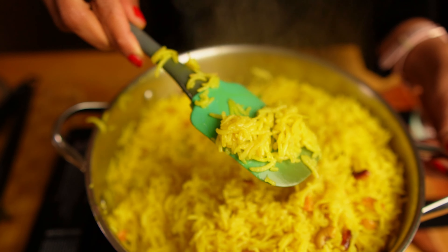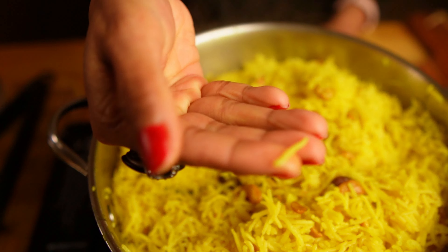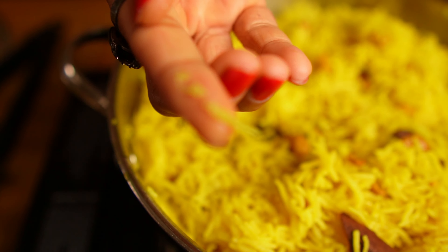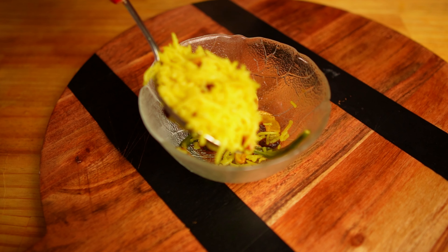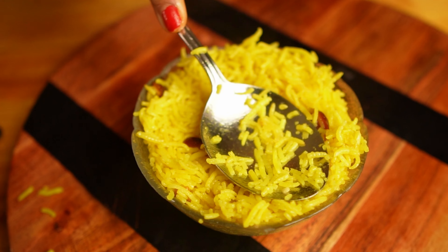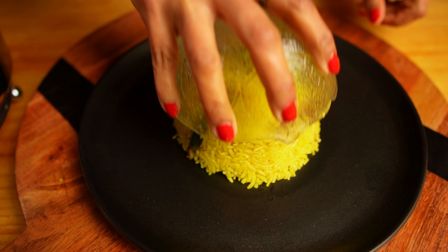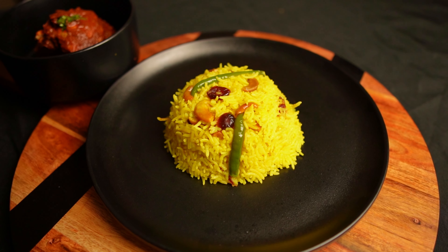Our pilav rice is ready. The rice is looking fluffy and beautiful — you can see the individual grains. The ghee has coated the rice nicely and it is cooked perfectly. This is how I like to serve my pilav rice: take a bowl and put the green chilies and cashews at the bottom, fill the bowl with rice, pack it down and turn over onto your serving plate. Serve with your favorite meat curry.